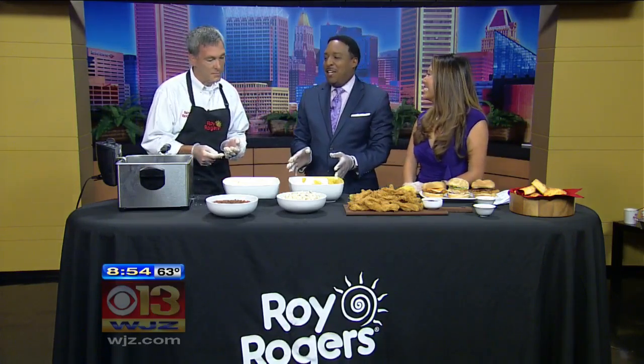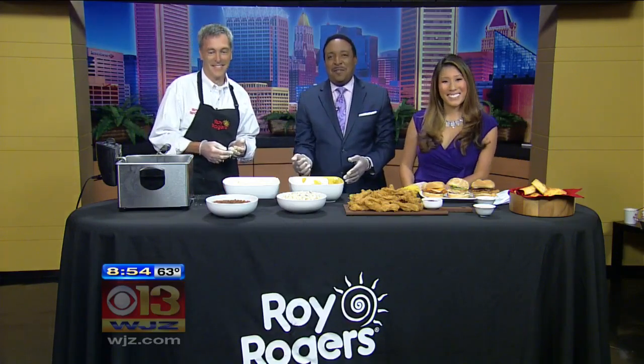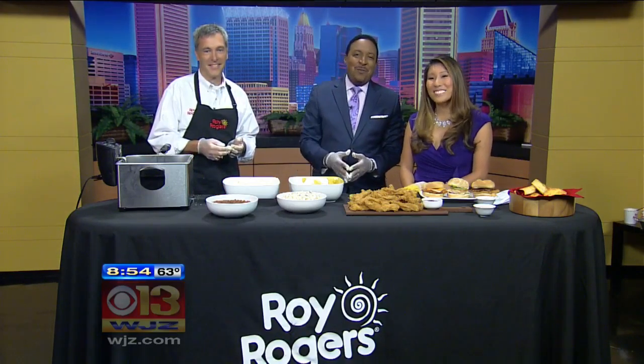For folks that may not know how to find your locations, how do they find you? www.royrogersrestaurants.com, as you might have expected. And if you want to see all this information again, including all of Jim's information, you can go to wjz.com, scroll to the very bottom, and click on Weekend Morning Edition.